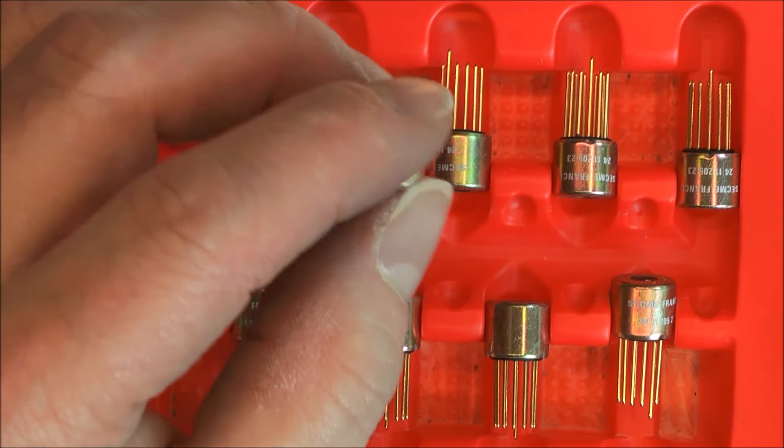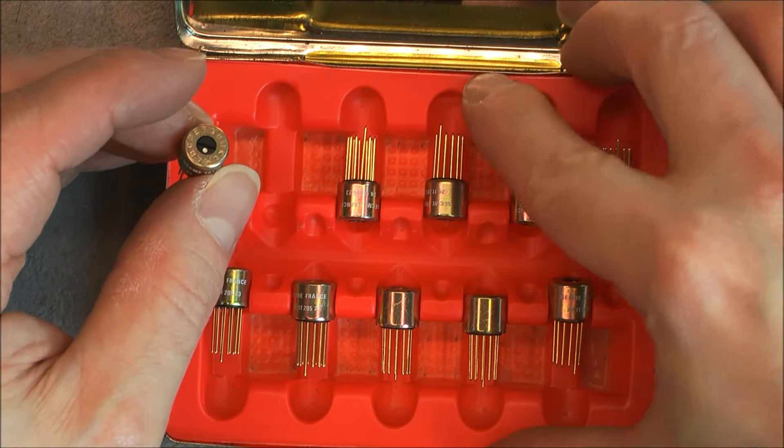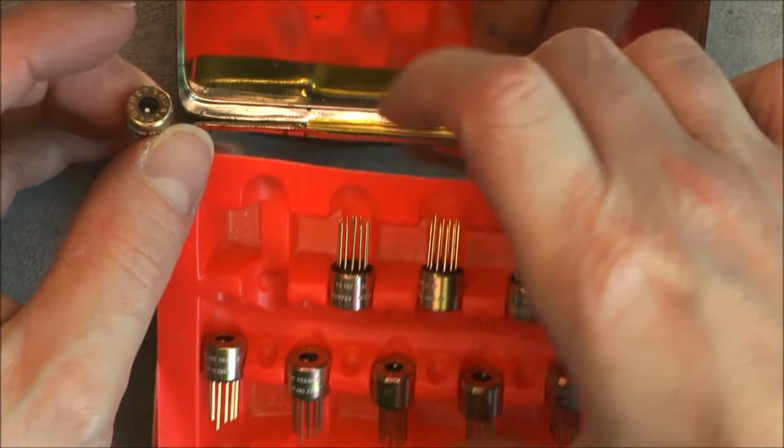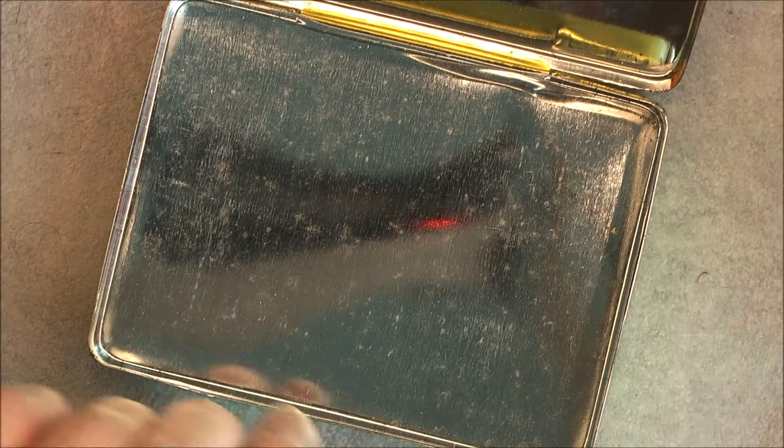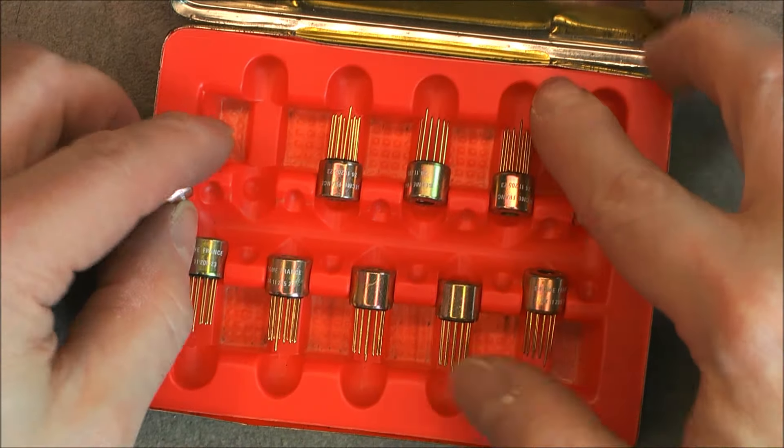Parts, new old stock — I believe they are from the 70s. Never, never installed. In this plastic tray, the box itself is empty. Nothing else, no paperwork sadly.